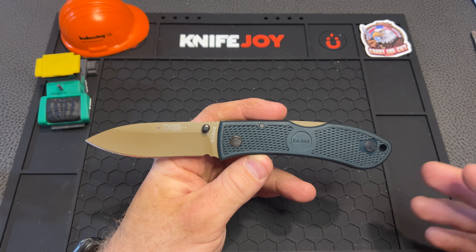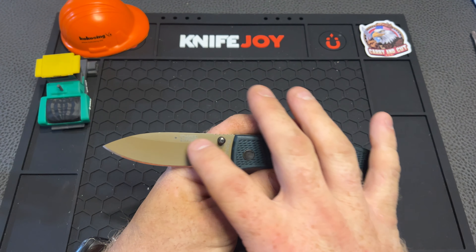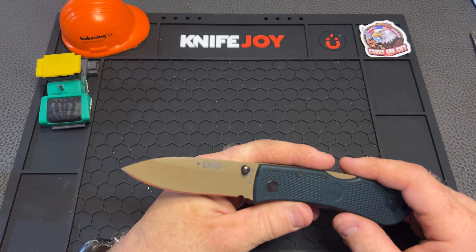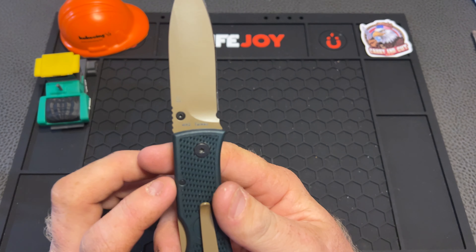On the K-Bar website they're hovering around $50, but on Amazon you can find this one — maybe not this exact color, but you can find like a blue one with the same blade — for $39.09, which is pretty cool. This is a Taiwan made knife, and Taiwan does make some very good stuff.